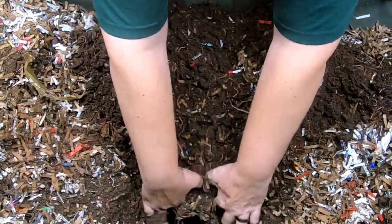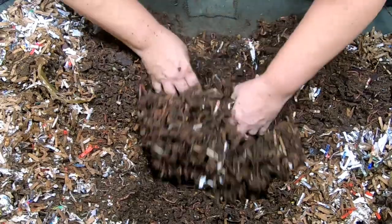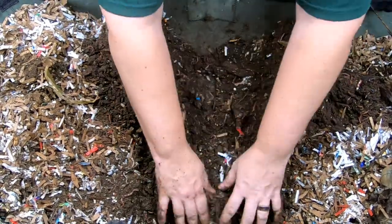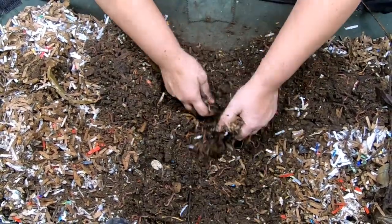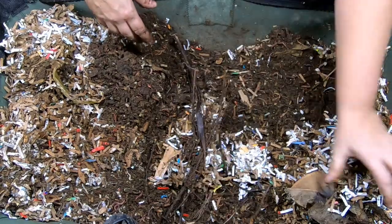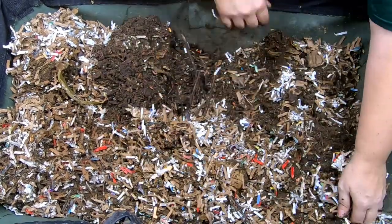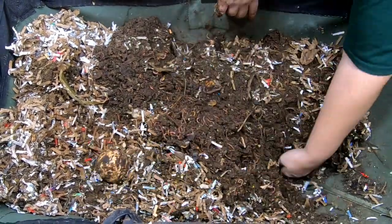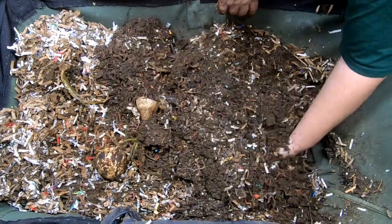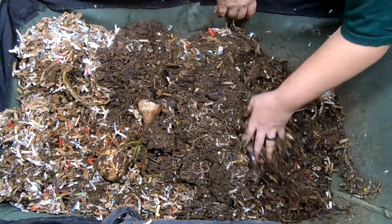I'm going to keep digging here and knock things down to the bottom. Normally I just kind of give it a couple of smacks, but I don't think that really settled it down as much as I would have wanted — which is why the bottom castings were quite dry. I'm going to put the old sticks and stems and avocado pits in the middle, and then keep digging along the side to make sure that everything does get completely down to the bottom so the castings won't be super dry.